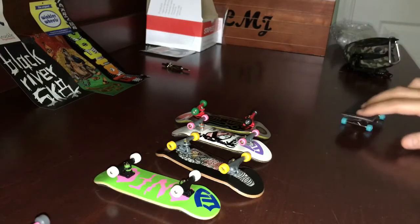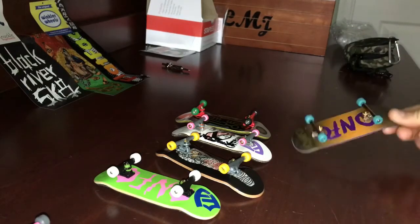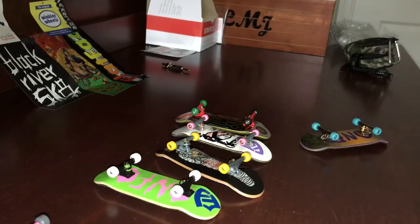Good Like Fingerboards has a website, so you guys can go on it. I'll probably have a link up once my decks are made — it's still in the process of being made, so if you search it, it won't show up yet.